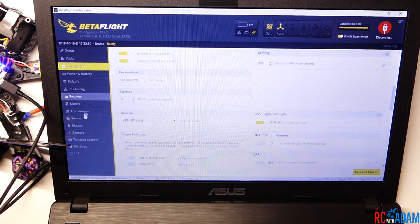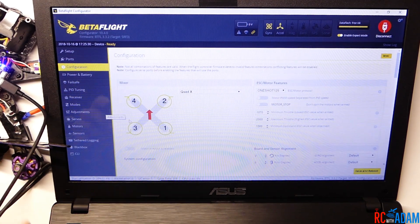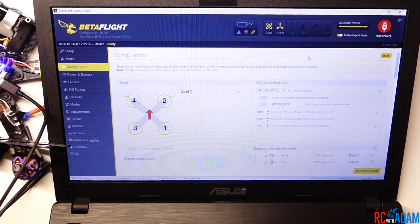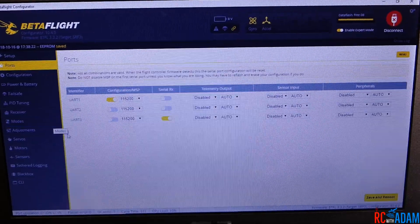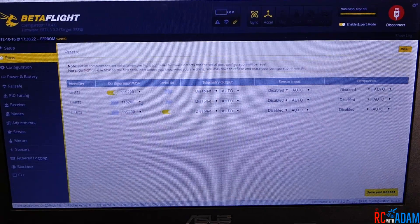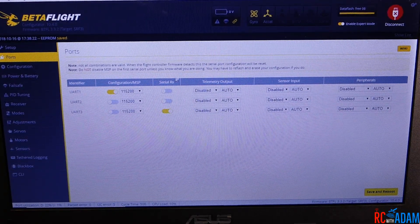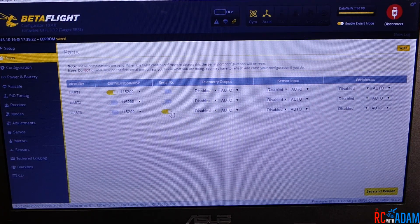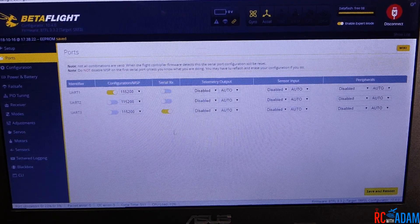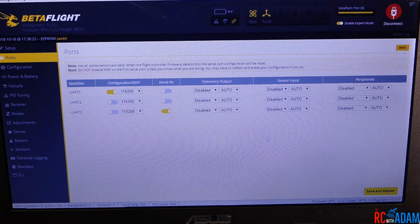If this is your first time setting up this quadcopter, you can configure this however you'd like — check out my Wizard X220 setup guide video for more info. One more thing: under the Ports tab in Betaflight, in the Configuration MSP column UART1 is checked, and under the Serial RX column UART3 is checked. Just in case you have trouble, check this and see if yours looks like mine.